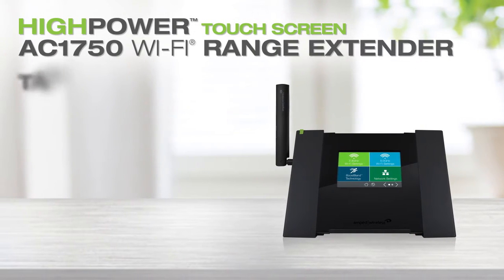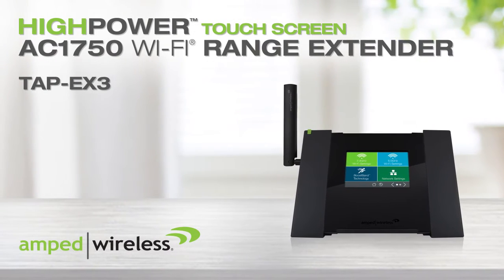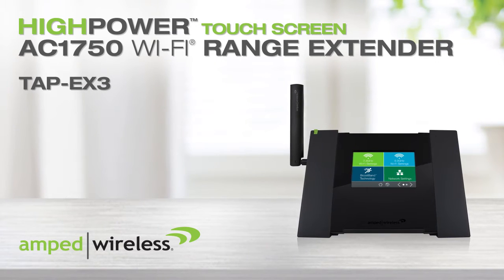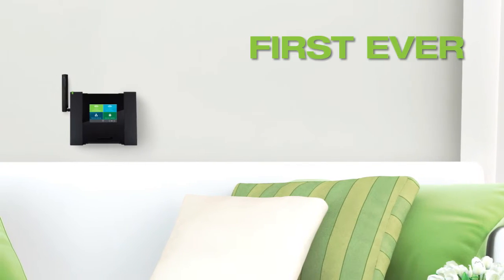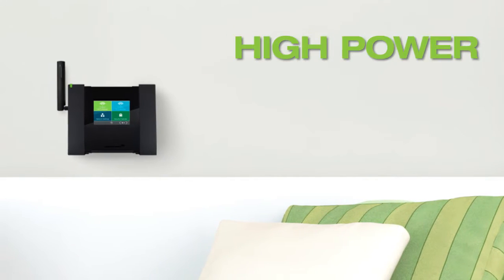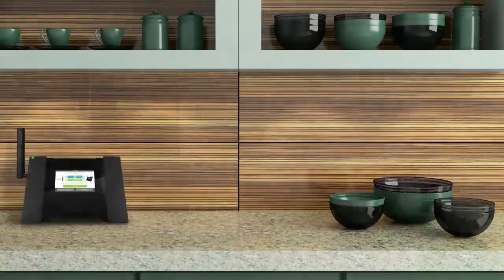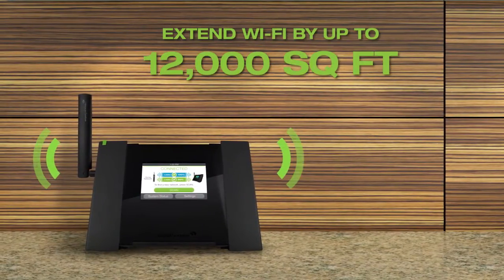Introducing the TAP X3 by Amped Wireless, a high-powered touchscreen AC1750 Wi-Fi range extender. It is the first-ever high-power AC1750 Wi-Fi range extender with an interactive touchscreen, built to boost the range of your Wi-Fi router by up to an additional 12,000 square feet.